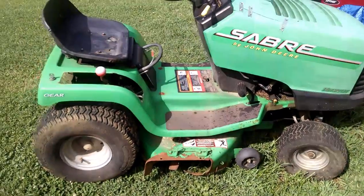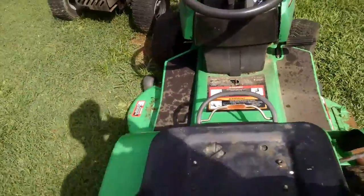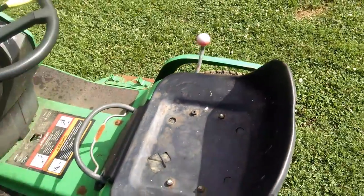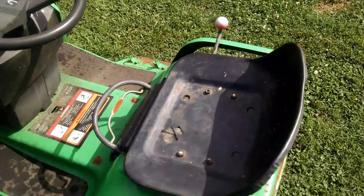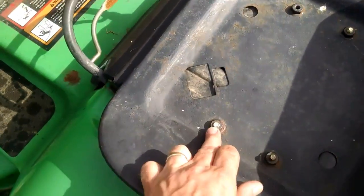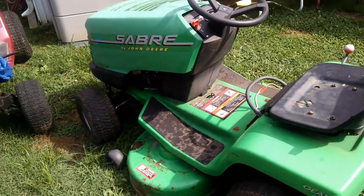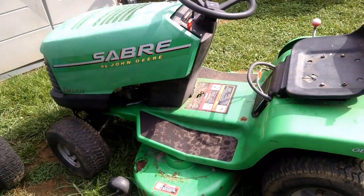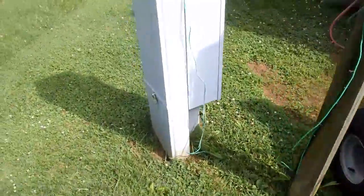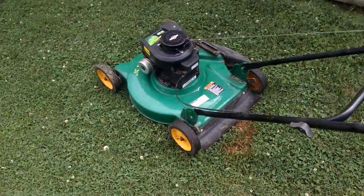So I'd say the Saber is done — I'm not going to mess with it, I'm going to sell it the way it is. The one good thing is this seat pan: it was on the Saber, and I took it off and put it on my little John Deere 68 and it fit perfect. Now I don't have those bolts poking me in the butt when I'm mowing with the little John Deere. Anyway, I hope you all have a great Sunday evening — thanks for watching, bye.